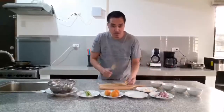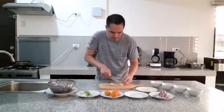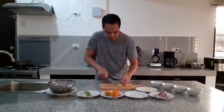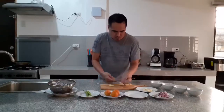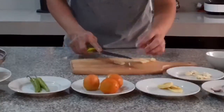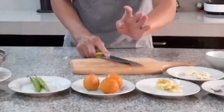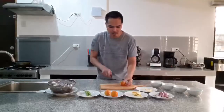Pagdating naman sa luya, hiwain lang natin siya ng 4 at pipiitin natin siya — yung bawat stick — to get that flavor again. Pagdating naman sa kamatis, papahaba lang ang hiwain.